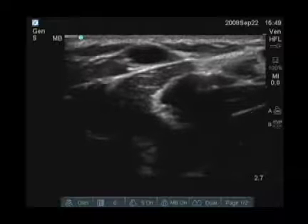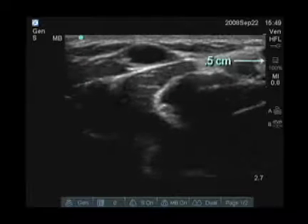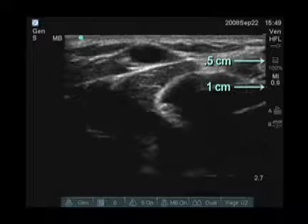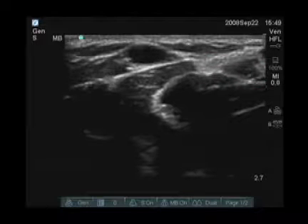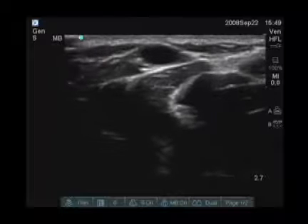If you look at the marks here on the right-hand side of the screen, this is a half-centimeter mark and this is a one-centimeter mark. This vein is only about four to five millimeters deep, so it will be very easy to access.